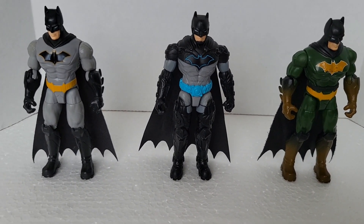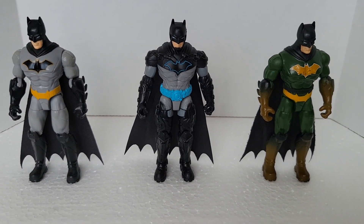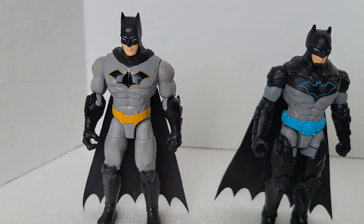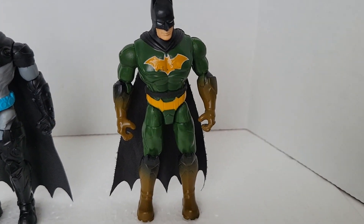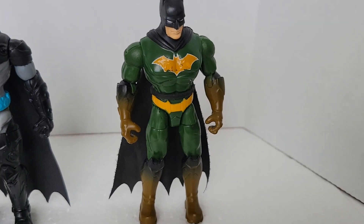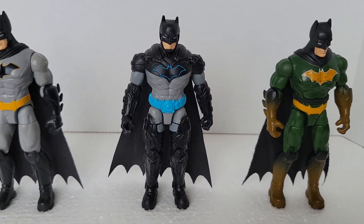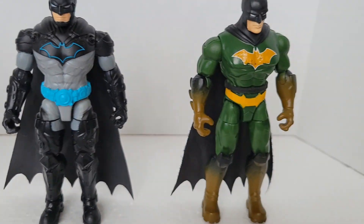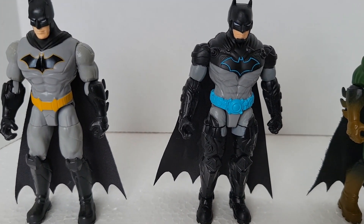These are the three Spin Master Batmans I have, not including the movie Batman. This is my very first one — the original Batman. Second was the Swamp Showdown one, which is the main one I ended up using for playtime with my daughter. But that's the reason why I got this new one — I kept seeing it and had to get it. I just love that trimming of the logo and the blue belt — it just looks different, very noticeable.